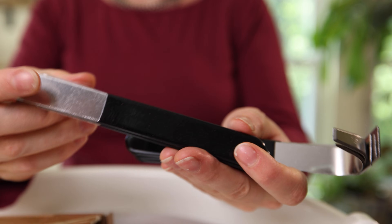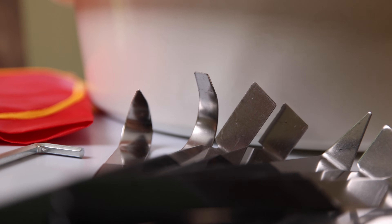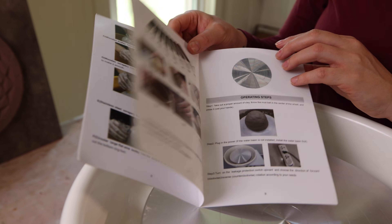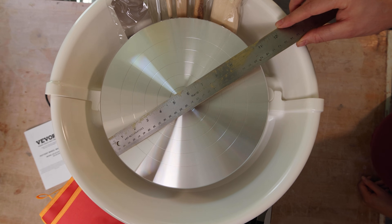The wheel came with a lot of extra things — it came with a great little tool kit. This is a pretty standard tool kit, and it's great that it comes with it because you need it. It came with a little book that even tells you how to throw and how to use the tools. Here's the splash guard — it locks in, feels pretty solid, and it's about 11 inches.